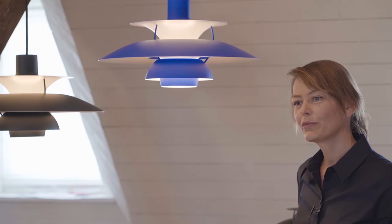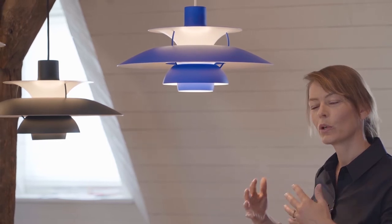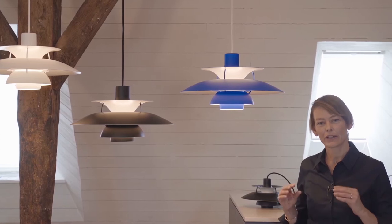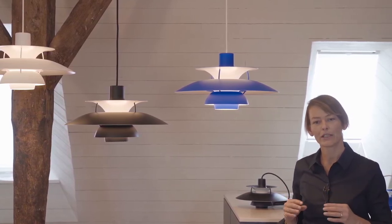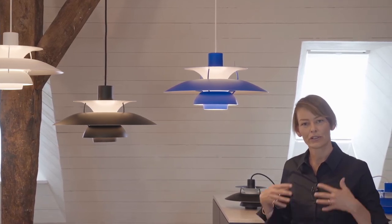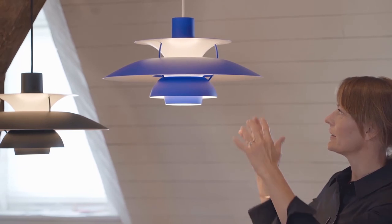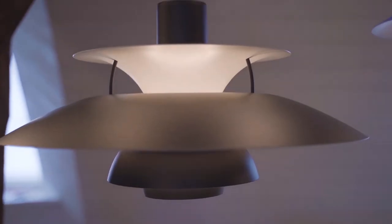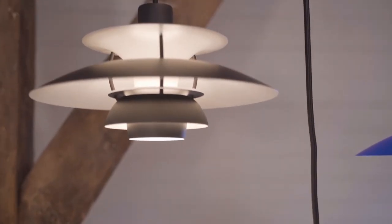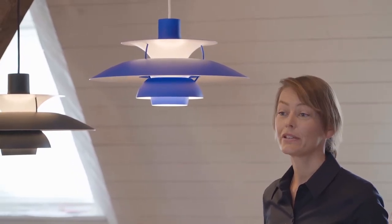The use of monochrome color really underlines the graphic outlook of the PH5 and gives even more attention to its form. The monochrome series has a very matte finish — the paint is matte all the way down to a gloss of 3. In comparison, the existing white versions and hues versions have a gloss of 20, so they have more shine. This matte finish on the outside gives the lamp a sculptural feel and really sculpts the light and shadows down over the shades. The PH5 monochrome is available in three different colors.